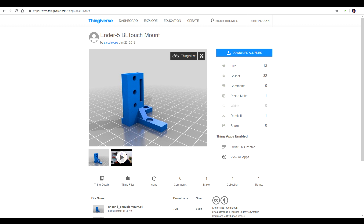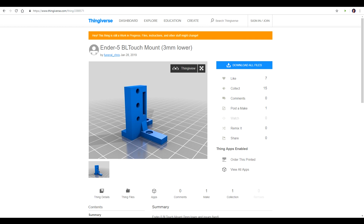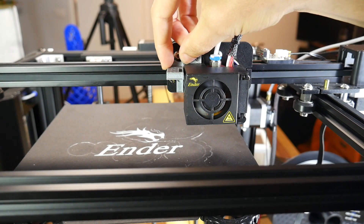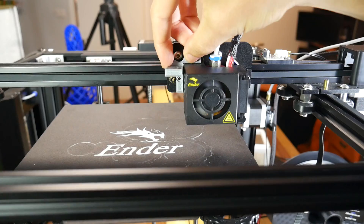Fortunately, on Thingiverse, I found two other designs — one 3mm lower than the other — and I printed them both to see which one was going to work out best. We can see that they're narrower in the lower piece, and therefore they clear the belt, so that's a big tick for either design.